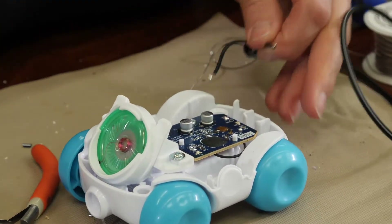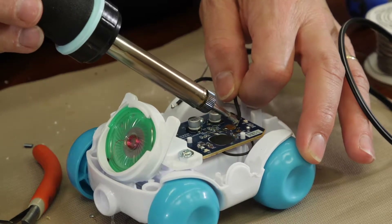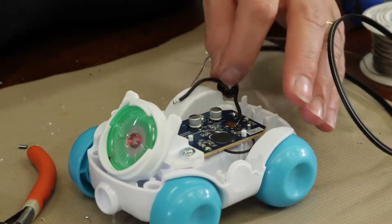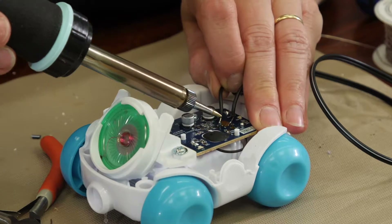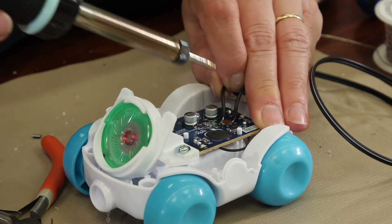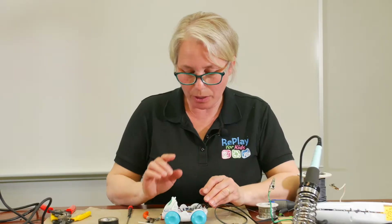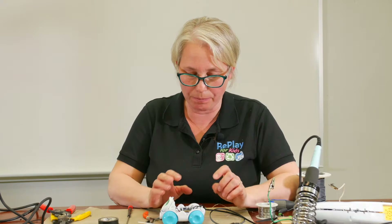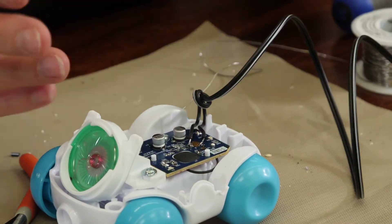These wires are already tinned. Lay each wire down on just one side of the circuit and heat it up so it's stuck on there. Do the same to the other side of the circuit, being careful not to get too much solder and not to touch any other pieces of the board. After that, immediately hot glue your wires down so they don't pull up part of the circuit board. Make sure your strain relief is in the toy, then close up the toy.